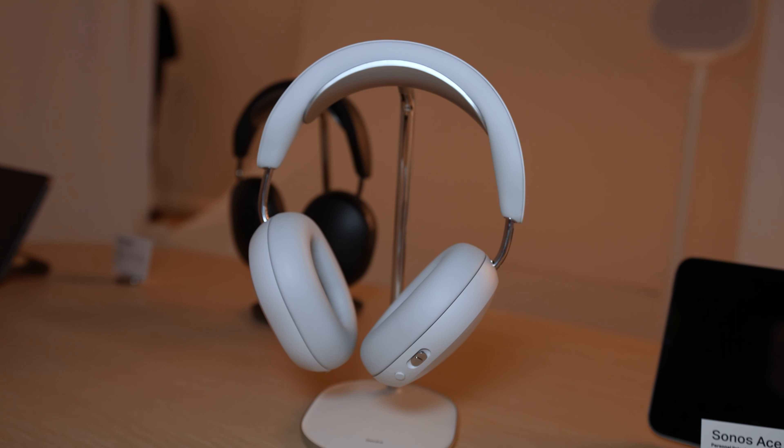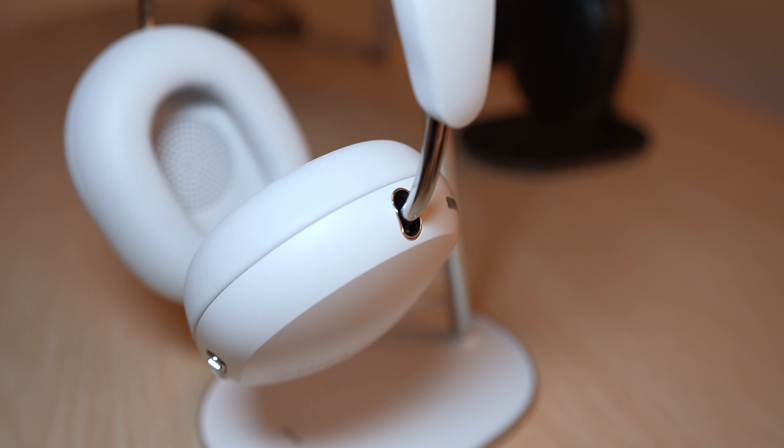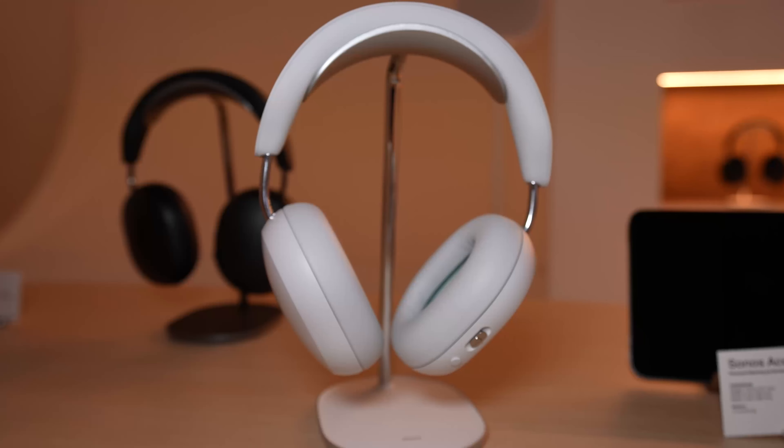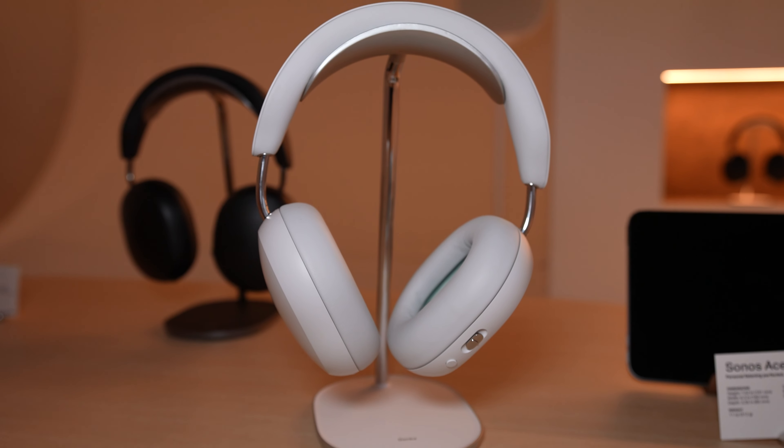We're here with Sonos, checking out their first ever wireless headphones, the Sonos Ace. Sonos is a well-known brand in terms of home audio. They've got amazing soundbars and other speakers, but this is the first time that they're coming out with a pair of headphones.